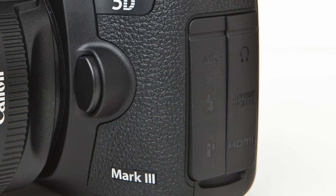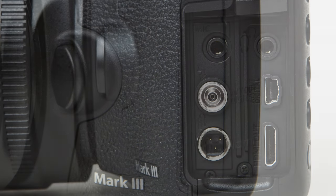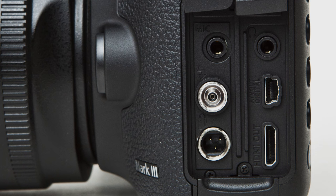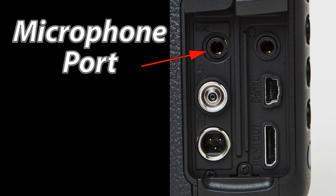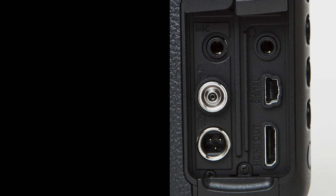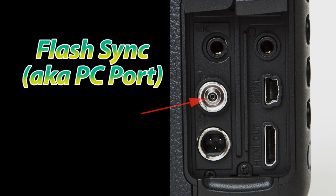On the left side of the camera, there are two rubber covers. Underneath those covers, we have six different cable ports. On the top left, we have a microphone port, which you are going to need to use if you want to record any kind of good quality audio with your videos. The middle left is a flash sync cable port, which is very useful when triggering studio strobes.